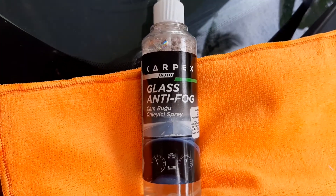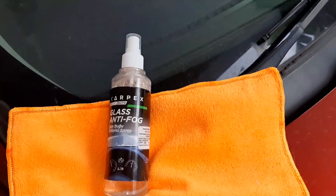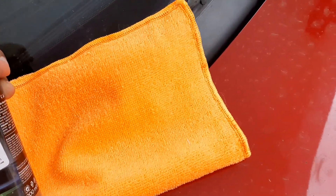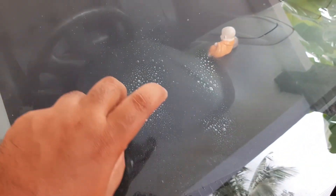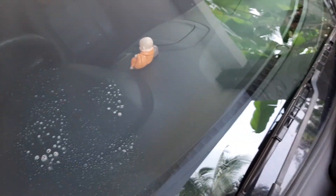I am going to be able to get this result. I have a good result. I am going to be able to get this anti-fog spray and demonstrate its effect. If you look under the glass, one will be able to get this effect.